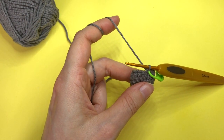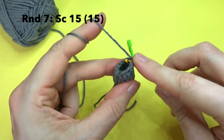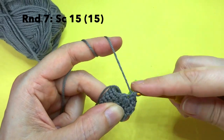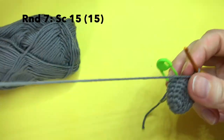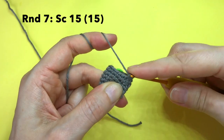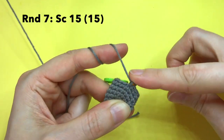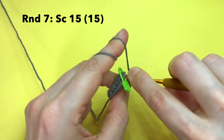In round 7 we simply single crochet in all 15 stitches that we now have — just one single crochet in each. I hope I can edit most of the background noise out; it's because I moved next to a school, but it's not always like this — most of the time it's nice and quiet here.